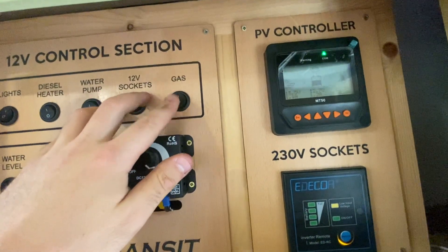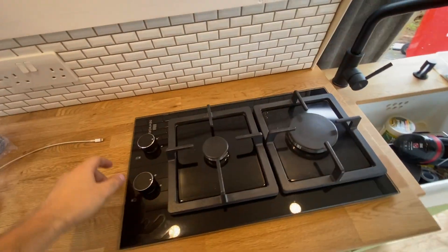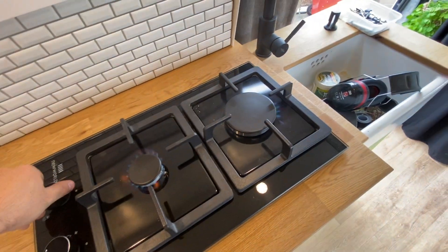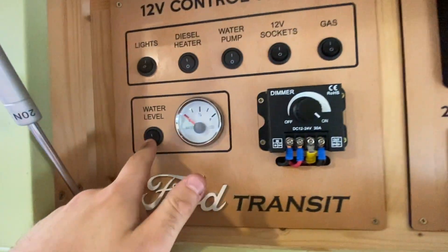We've got our gas solenoid here — I'm going to turn that on, turn on the 230 volt for the ignition to the cooker, and then we have gas. No faffing around with matches. Finally the last switch is for the water level — let's turn that on.